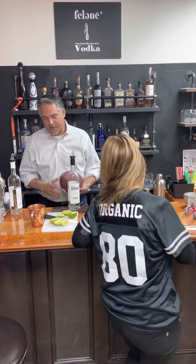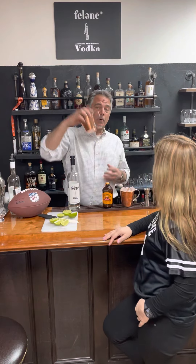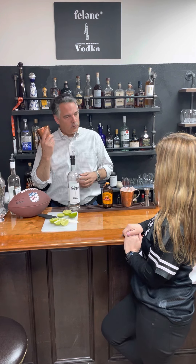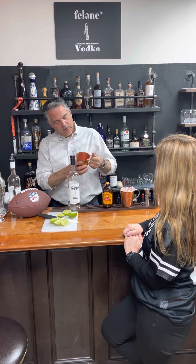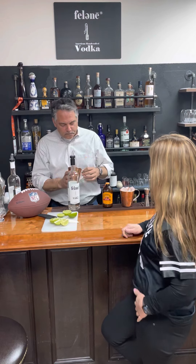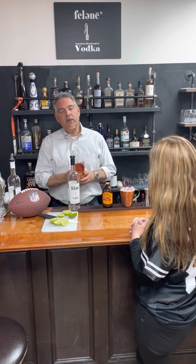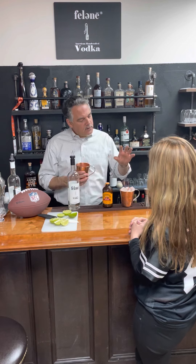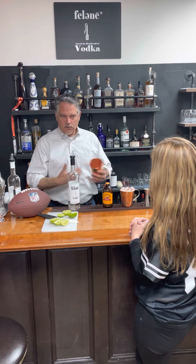Alright, so we're gonna make a Moscow mule. You've got your copper mug — I've got some really nice heavy gauge copper mugs. The thing about copper mugs is that they hold the cold really well. It doesn't transfer the cold out of the mug. I've got one packed with ice already, and that's really the best way to do it. These are 16 ounces — very deceiving — so that's why we pack it with ice.